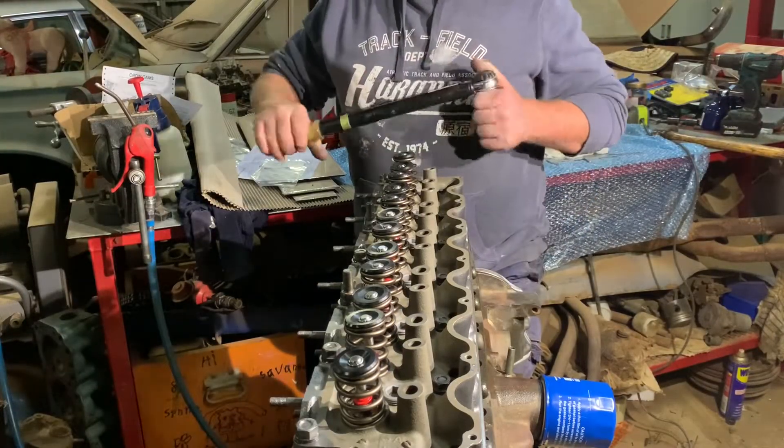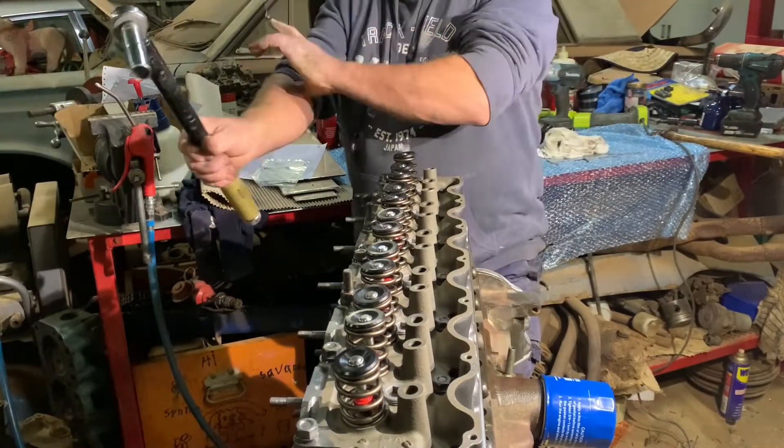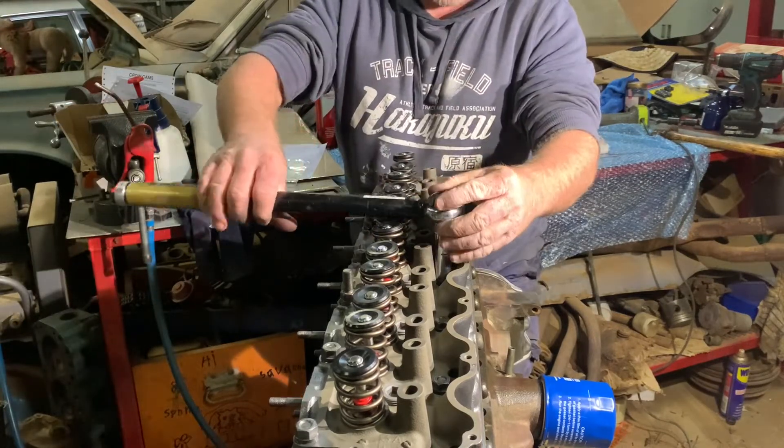I'm just going to tighten this head up in two stages: 40 foot-pound and then 65.